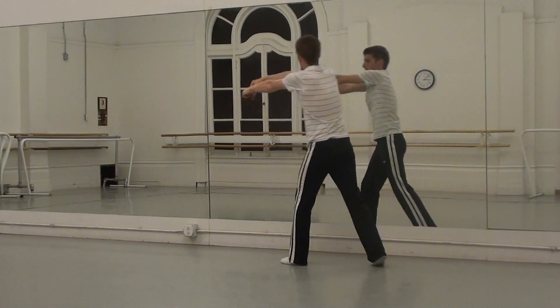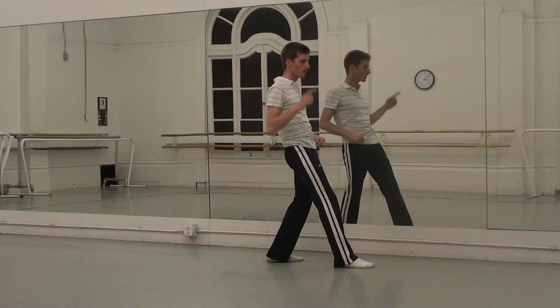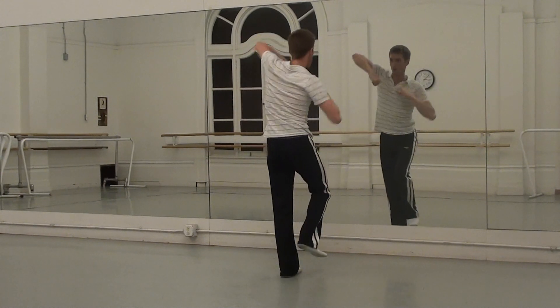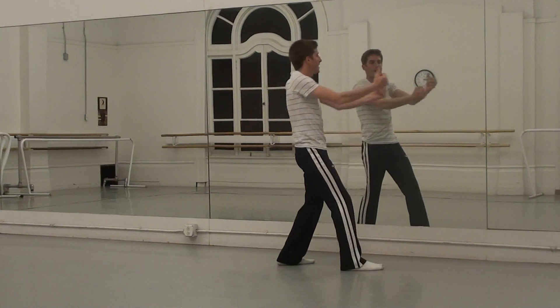You grab and pull. And seven, eight. One more time: one, two, three, four, five, six, seven, eight.